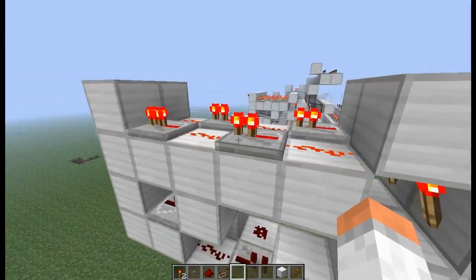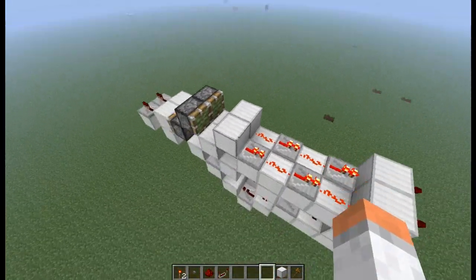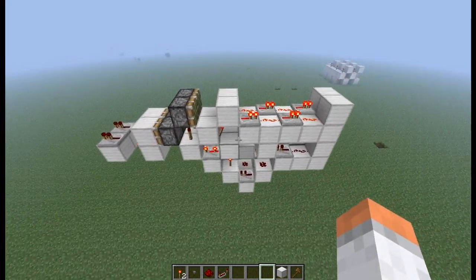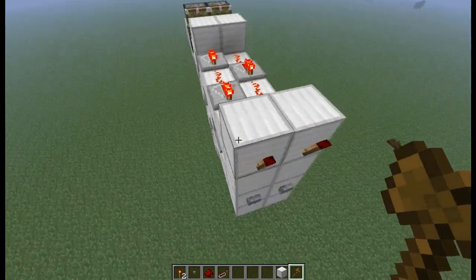I just connected some pistons and some buses. This is completely tileable.